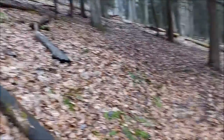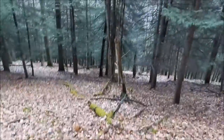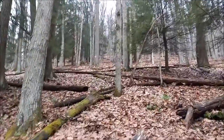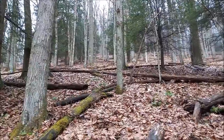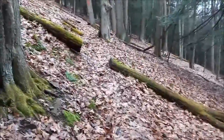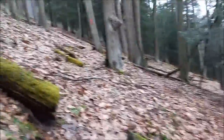You can kind of get an idea of the slope here from the angle of those trees. It's a long way to the bottom if you're sliding down the hill. Look at that — way up there. Imagine if you had to climb that grade and just go right up. That would be rough. You can see from the fallen trees what the slope is like.